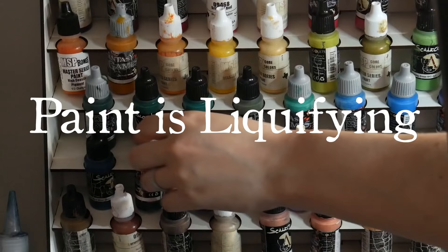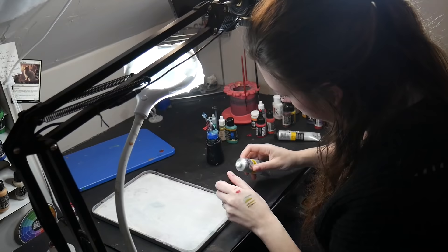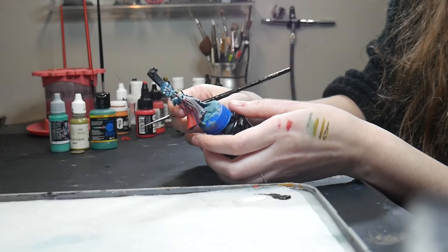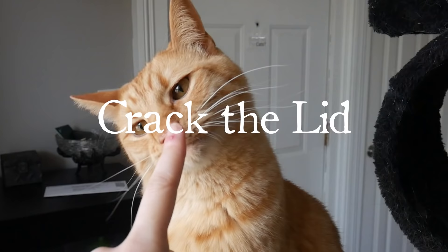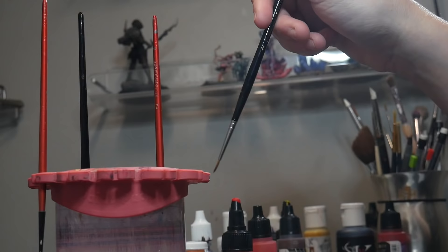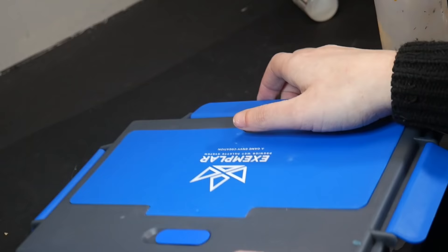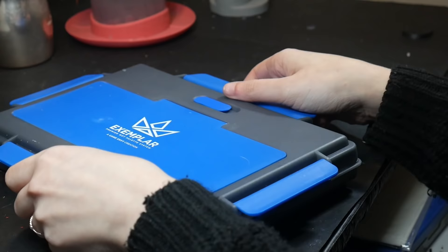If your paint is liquefying — this is my greatest issue with wet palettes, and unfortunately I have not found a fix-all solution. Let's go over what has worked and what hasn't. Cracking the lid: if you live or work in a humid area, completely sealing your wet palette will lead to condensation filling up inside the palette, thereupon liquefying your paint. Leaving your lid cracked will stop this condensation from happening. How much you should leave it cracked will vary to a small degree — if the paper starts to dry, obviously you left it open too much.